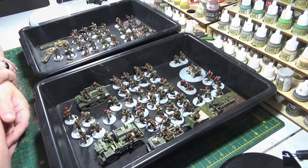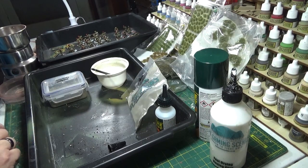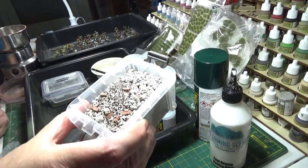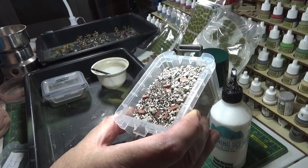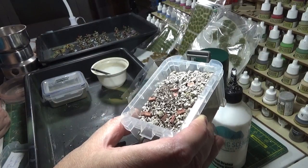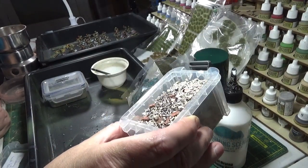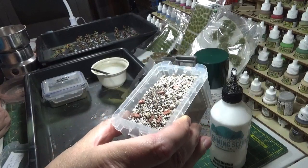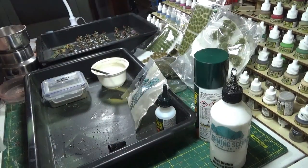I've been thinking about how I'm going to base these specifically. I bought some building mix and I tried it loosely on one of the bases, and to be honest I was a bit underwhelmed. It's good, but I don't know whether I want all of it based on that - I think it would probably be more useful on buildings and terrain, so I've put it to one side.